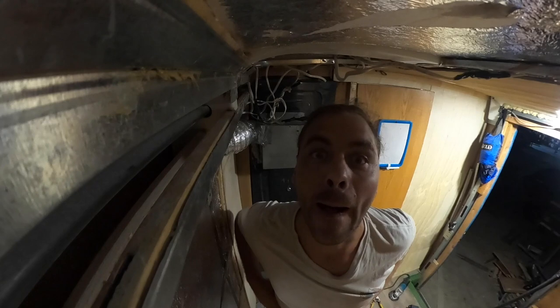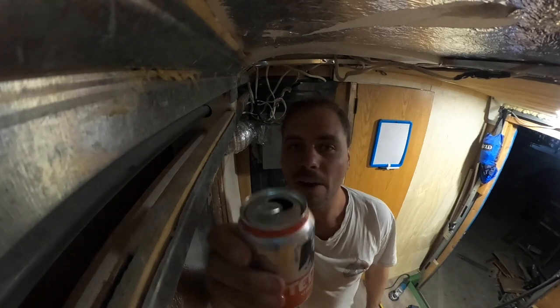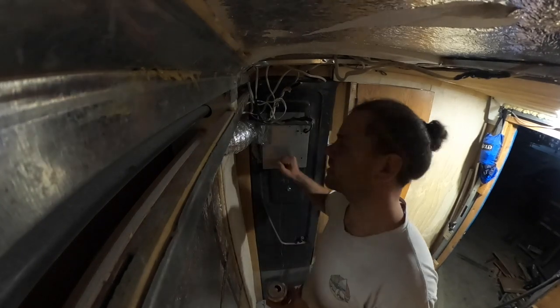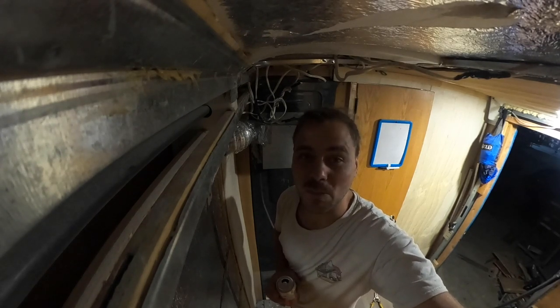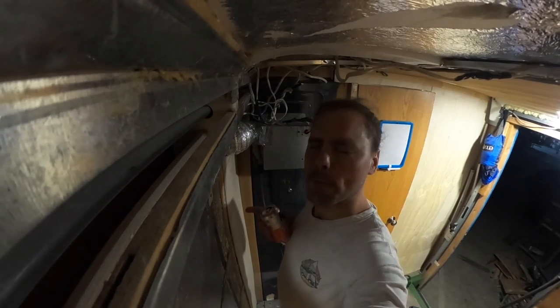I'm at the workshop alone, everybody went home. They did give me a Tecate Roja and left me alone, which is probably when you're most productive. I ended up just taping the fan in place for now — I'm going to secure it with a few little brackets when the time's right. Probably should do it properly because we bounce around on some rough roads. Anyway, that's done. I'm going to finish my beer and get on the road. Peace.